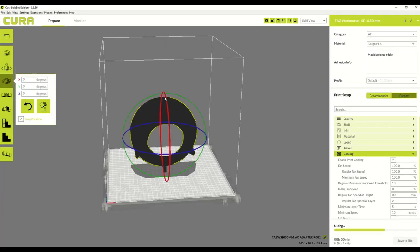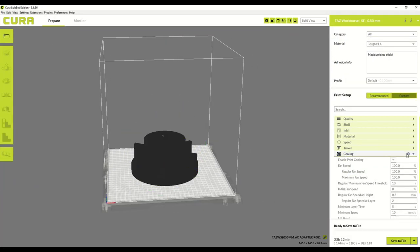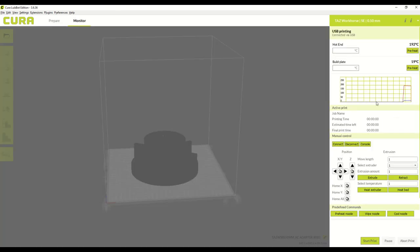The printing workflow is straightforward. Using the open-source slicing software that comes with the Workhorse, I can easily import parts, choose my material and settings, and start the print.